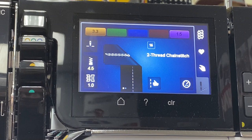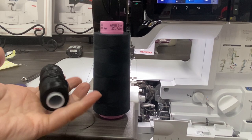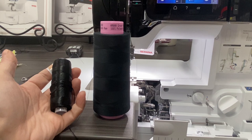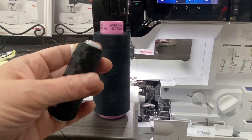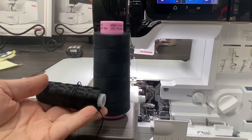I've threaded my Bernina L890 up for a two-thread chain stitch. This technique you can also do on the Bernina 42 or the Bernina 48, both of which we have in stock, but this one is my preferred go-to machine because it's going to tell me everything to do in order to get set up for my chain stitching. When we get ready for threading our L890 for this chain stitch — which we're going to use to do our decorative stitching on our crazy quilt — you're going to need this Wonderfill Razzle thread in black.